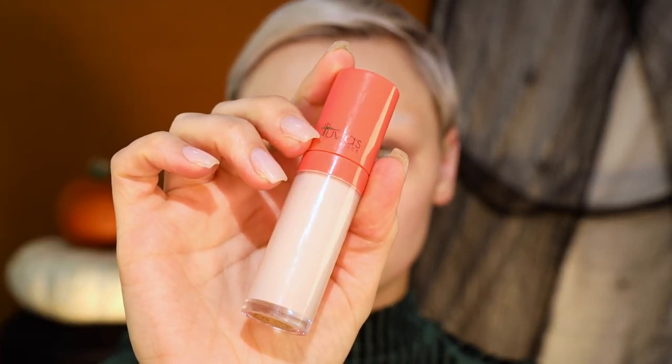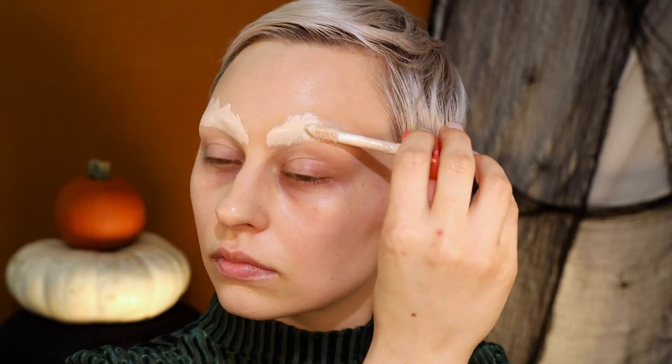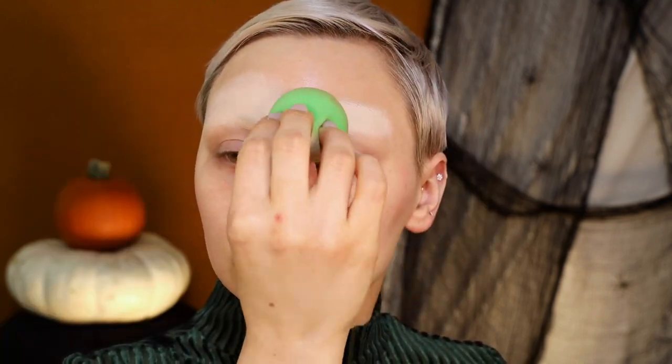I already blocked my brows because that was very time-consuming, and then I popped in some contacts from Desio. I'll link those. And then I'm starting off with my Juvia's Place concealer — once again I'll link it because I don't remember the colors, but this is just what I always use when I don't want to use white. Something that's going to be really light because it's obviously way lighter than my skin tone. It's like perfect for Halloween.